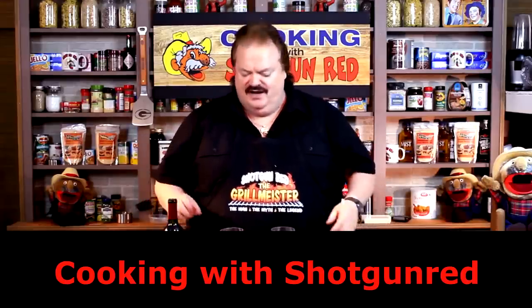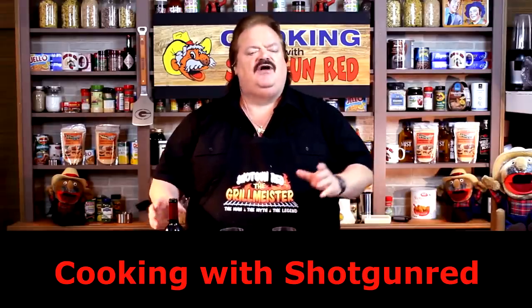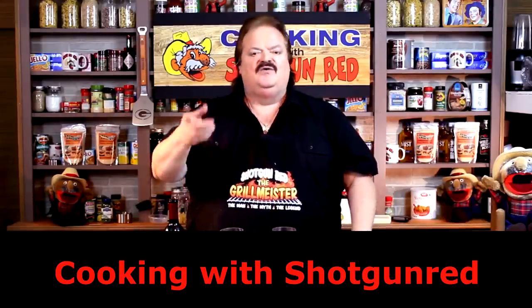Hey everybody, Hunter, Fisher, Trapper, Trader, Guide, Scout, Interpreter, and Country Cook Steve Hall here in Nashville, Tennessee, along with Pretty Miss Sheila. Today we are going to do one pan — one pan only — three cheese stuffed chicken parmesan, and it is absolutely delicious. You're going to love this.